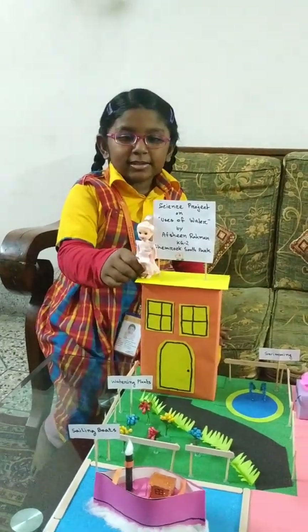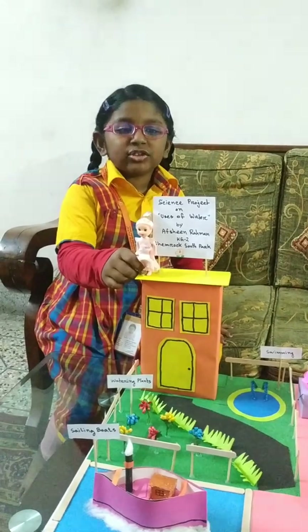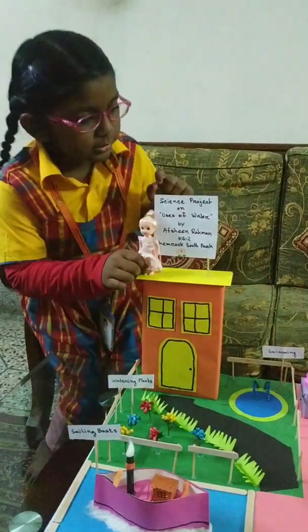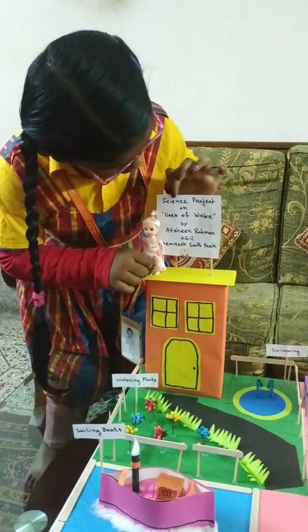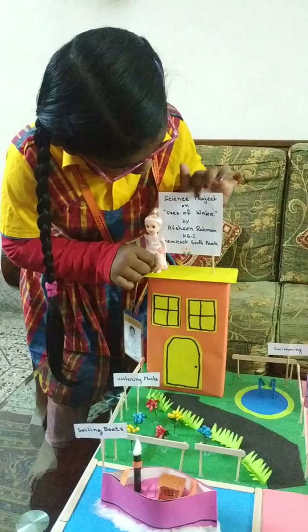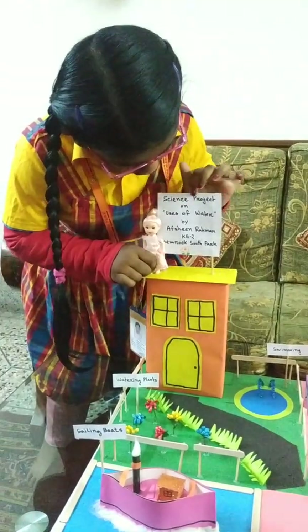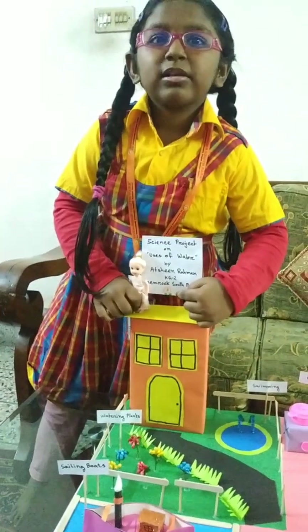Hi everyone, this is my science project and my name is Afshin Rahman. Science project on uses of water by Afshin Rahman. KG2, Shamrock South Park — and look, here is the Shamrock South Park logo.